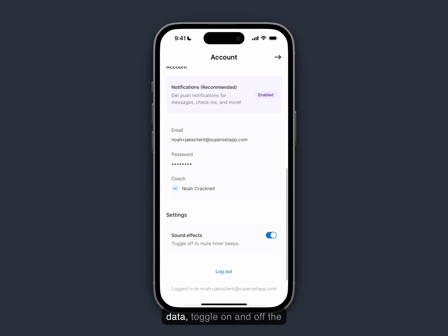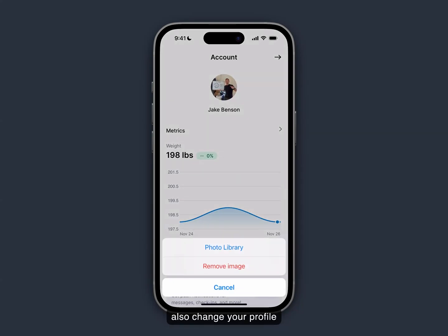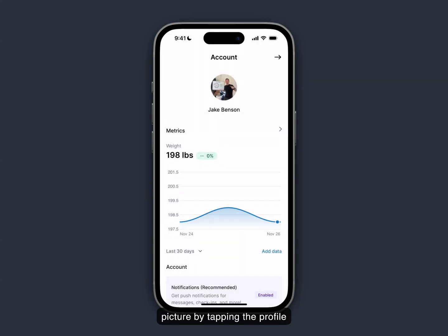From the account page you can enter body weight data, toggle on and off the sound effects, or you can also change your profile picture by tapping the profile image and selecting a photo from your library.